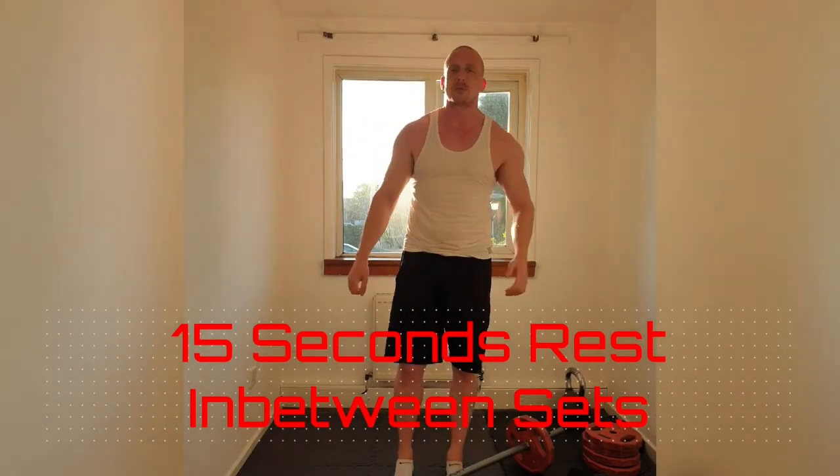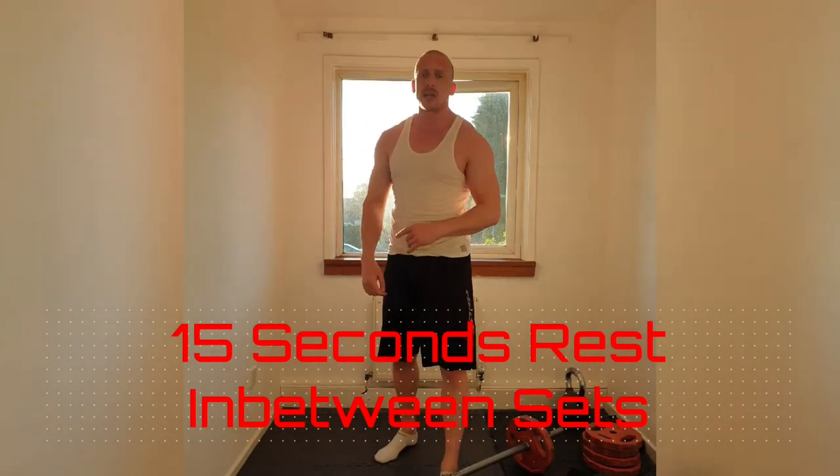Pump — focusing on the front and then the middle deltoid. Smash it out with 4 sets, 15 apiece. 1 more round to go. Come on.